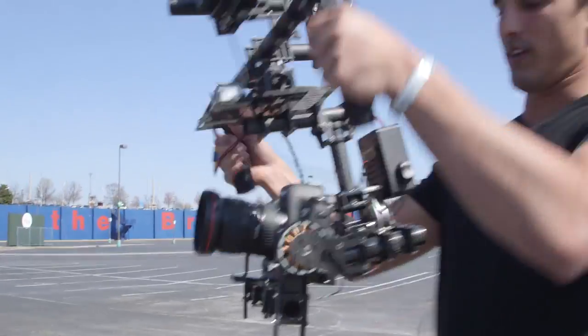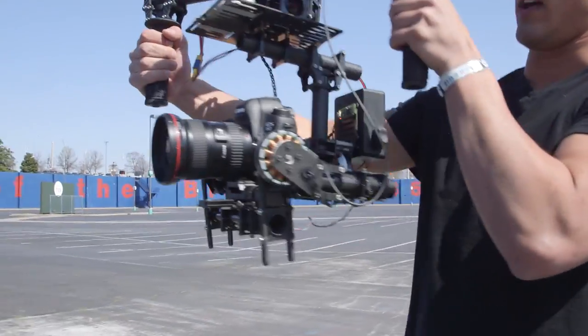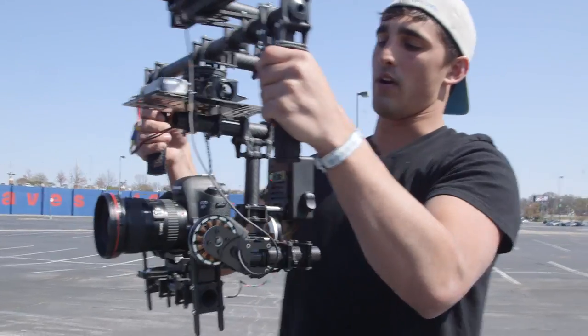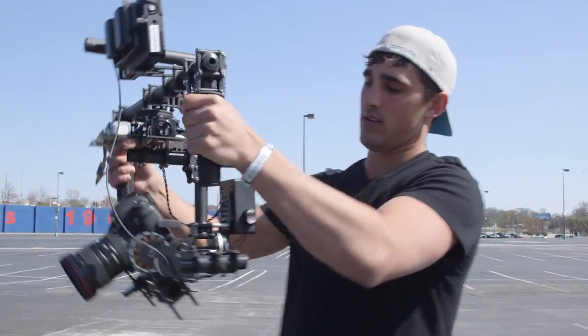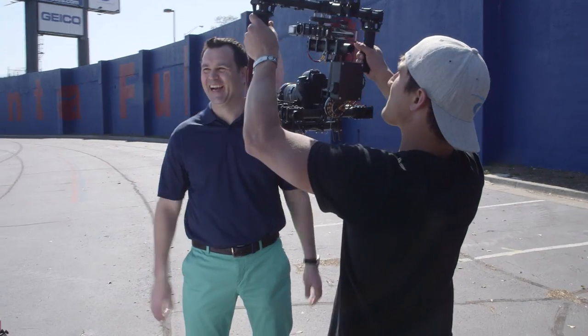MOVI is a 3-axis stabilizer. Right now it's in falling mode, so if I go left it follows me left, go right it follows me right, same for up and down — slowly starts going up and down with me. And yeah, it just makes it look quite easy.